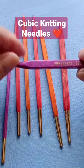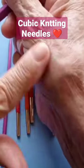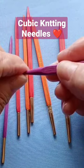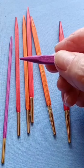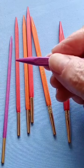These are square needles and they're wonderful for people that have arthritis like I do, because our fingers rest flat on the sides and it reduces contact stress, so your pain is reduced.